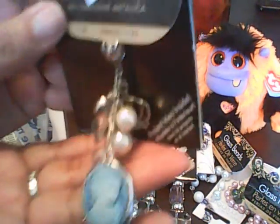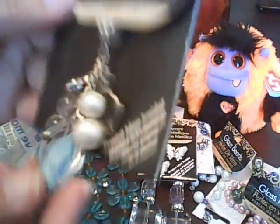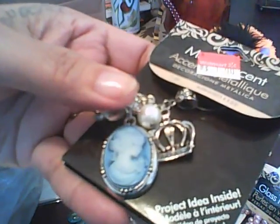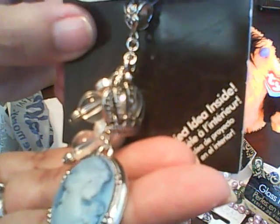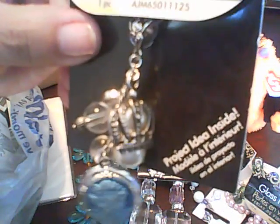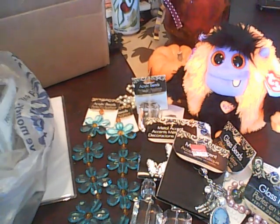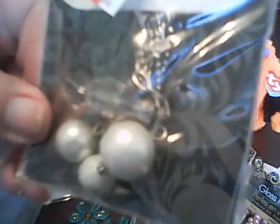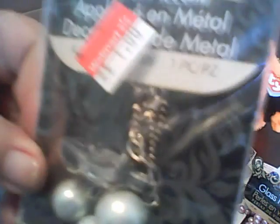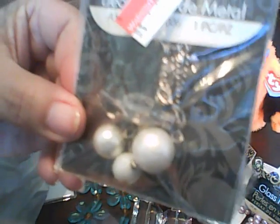Look at this one — it has a little cameo. And they're all a dollar. That's one piece and these are charms. This one is a decorative medal and these are also a dollar. This time they priced all of them — when I went the first time, they didn't price them. Look at these ones — acrylic beads, also a dollar.